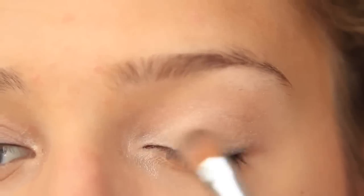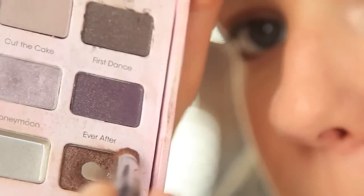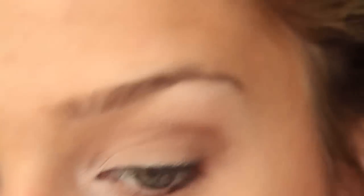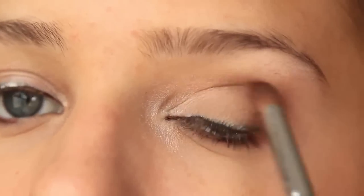Then I'm using my Naked Basics Palette — Naked 2 — and just sweeping this all over my lid. After that, I use Ever After from the Romantic Eye Palette and put it in my crease until I just kind of like how it looks. I stopped blending it when it's about here.